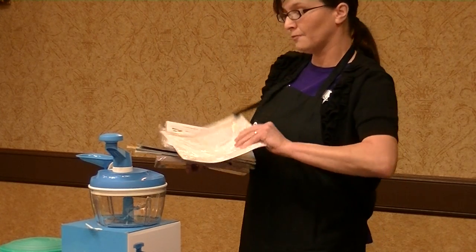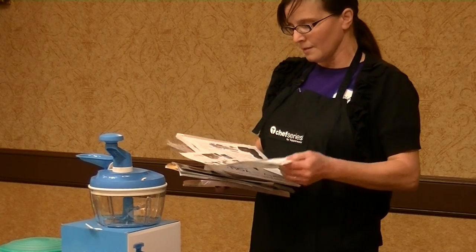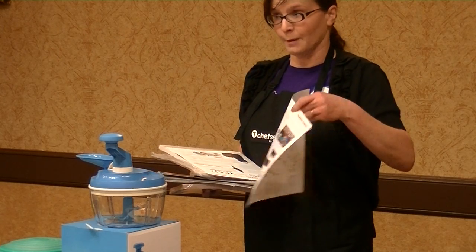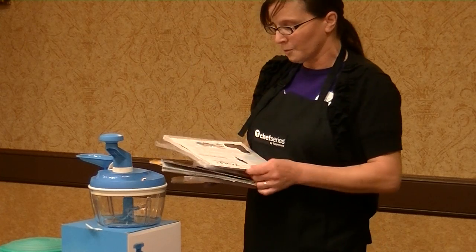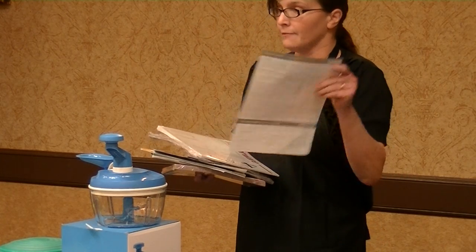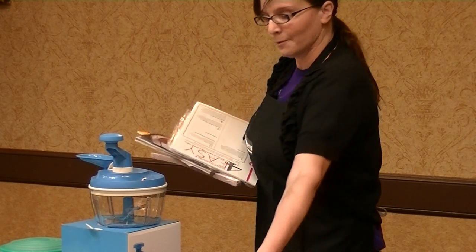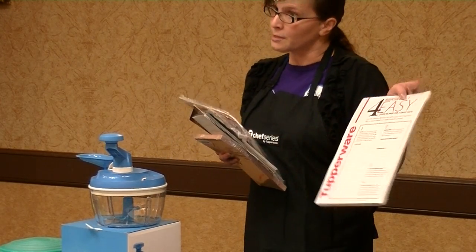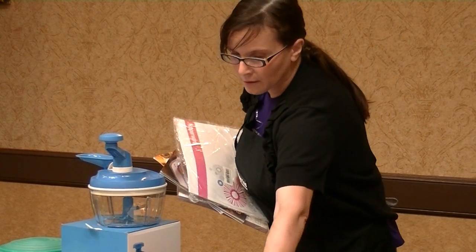We also have fundraiser order forms, and a sheet that talks about the Confident Start program, which we'll be sharing with you shortly. There are also recruitment forms so when you're ready to recruit, you can sign people up right away. And we have folders so you can keep all of your materials nice and neat.